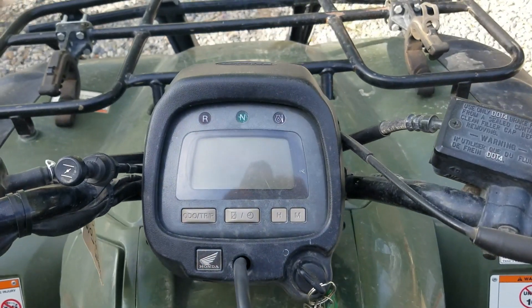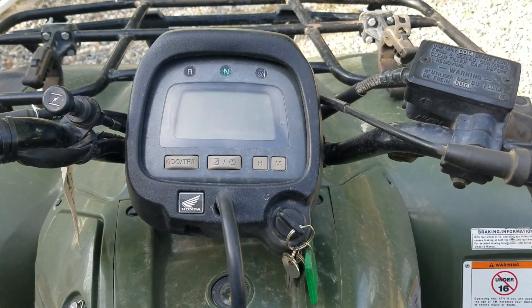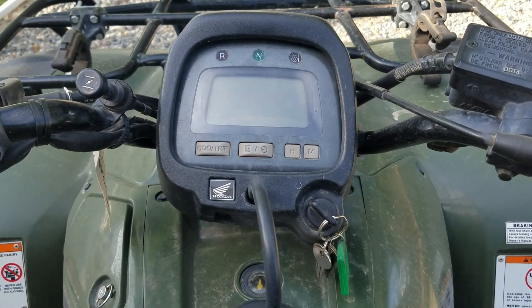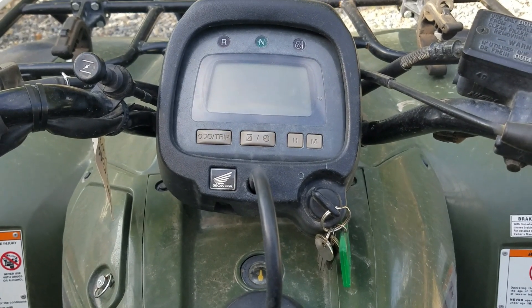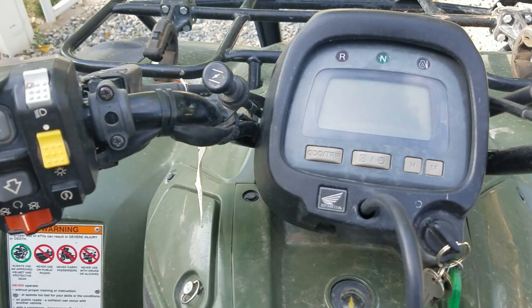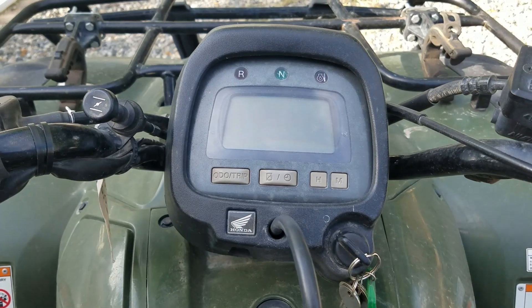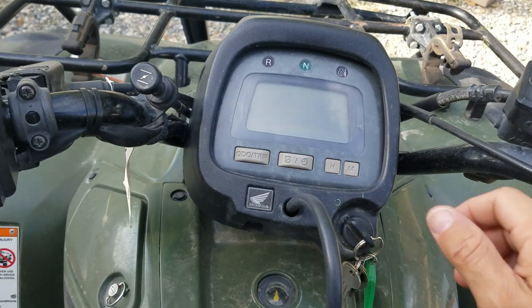In this video we're going to be diagnosing an issue that's come up with some of these 4x4 ranchers. This is a Honda TRX 350 FE with electric shift — it's a 2005 Honda Rancher 4x4. There's an issue where I can't seem to shift gears anymore with the electronic shift, and this is what happens.